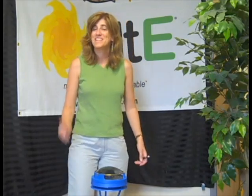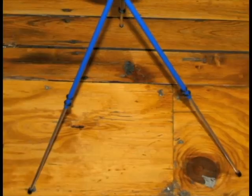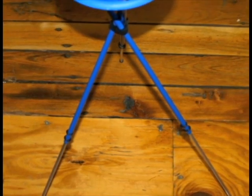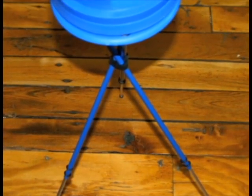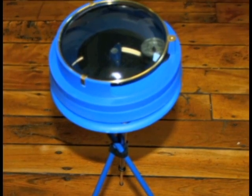Hi, I'm Amy at the Alt-E store. Today I'm going to give a quick demo on how to use the Solar Pathfinder. The Pathfinder is a really nice sight assessment tool. You get a lot of bang for your buck — it's not tremendously expensive, yet it's a very powerful tool.